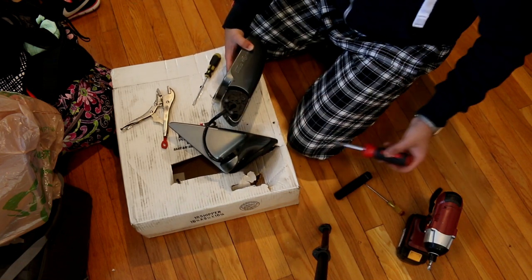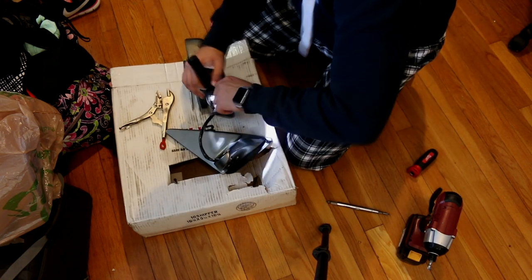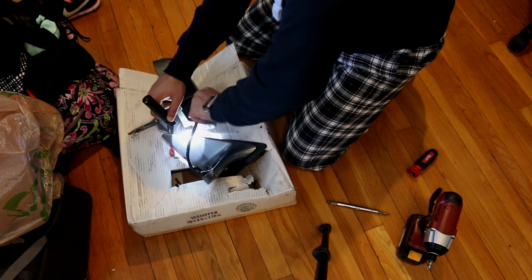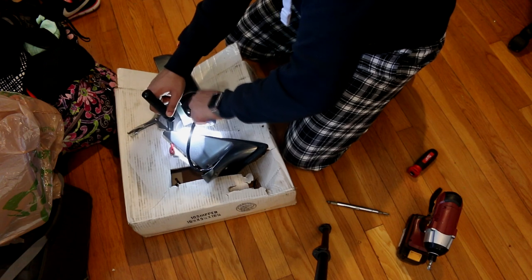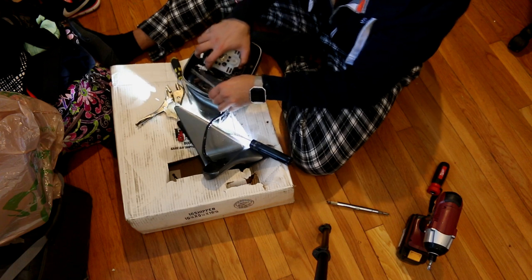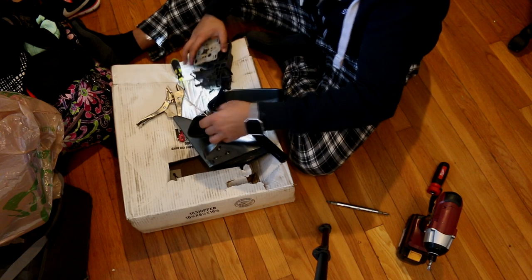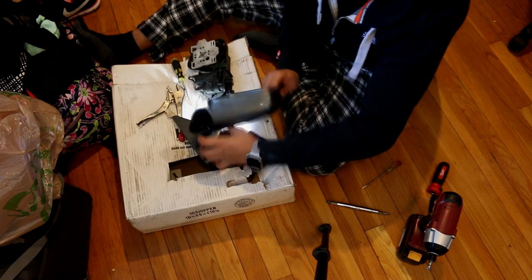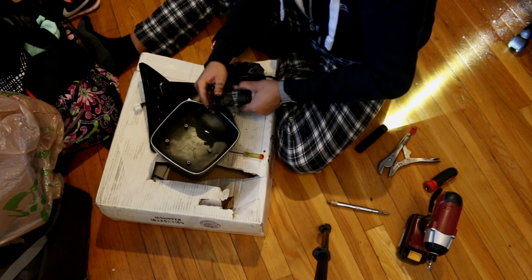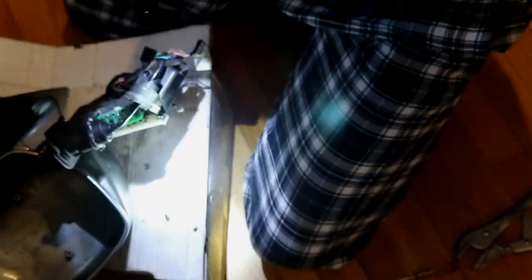I have my screwdriver but it doesn't fit fantastic in there. All right, I managed to get this cover off.